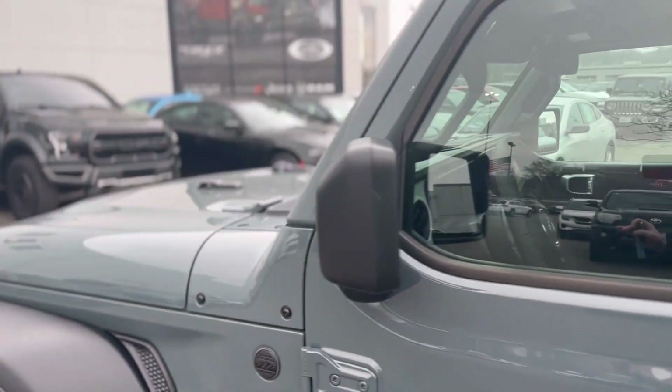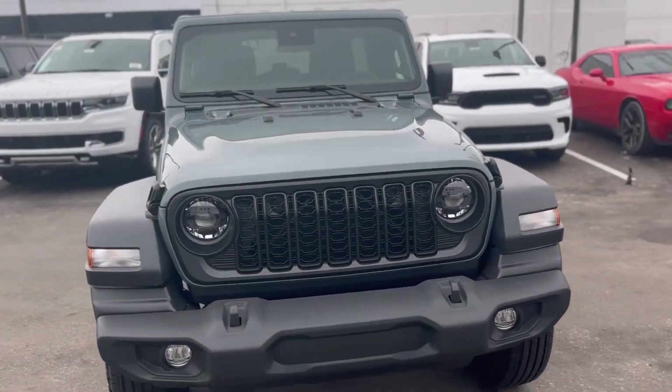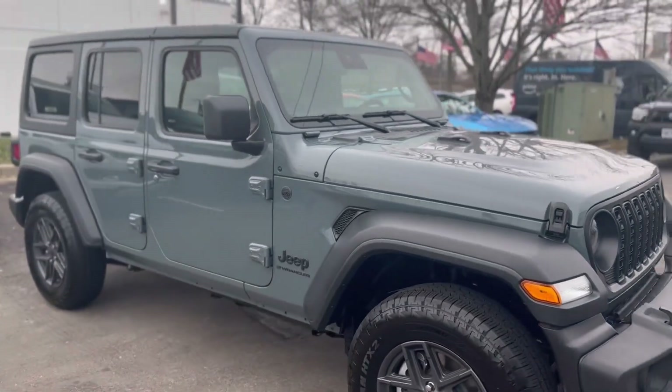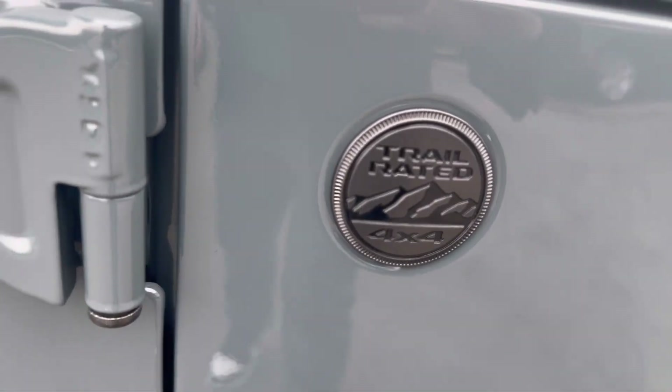This one here, if you purchase this from us at Cable Dahmer, you'll get a five-year Unlimited Mileage Powertrain Warranty that's not only going to come with just the powertrain warranty, but 24/7 roadside assistance and so many more benefits. You can see the trail rating badge right there — it's been trail rated out there on the Rubicon Trail, ready for anything.